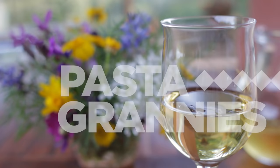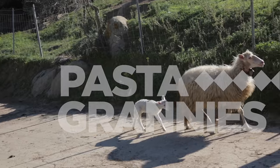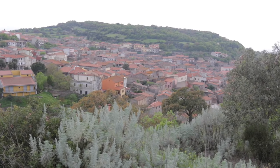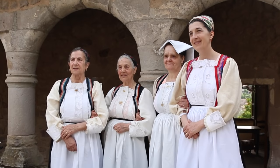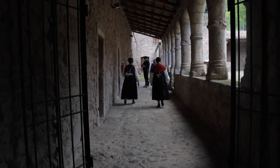Welcome to Pasta Grannies in Sardinia. We're in Boussaki, central Sardinia, where Maria and Pepina are showing us how to make suzuku, a pasta dish that's special to their town.